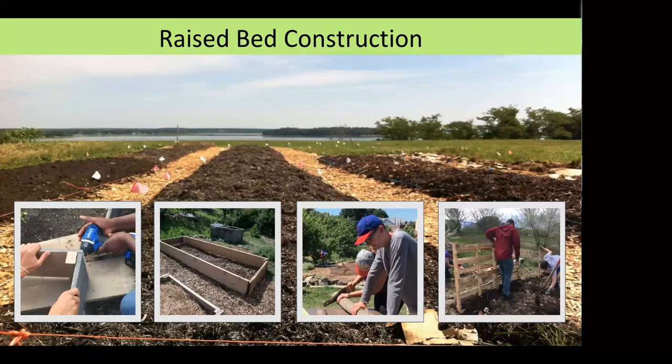Once you figure out what soil you're working with, it's time to figure out how to construct a garden bed. A raised bed does not actually have to have a built frame — it can be mounded up with distinct pathways between beds. If you do decide to construct a frame, it involves more work and resources, but makes a big difference in containing the materials so they don't erode away and continue to build up from year to year.